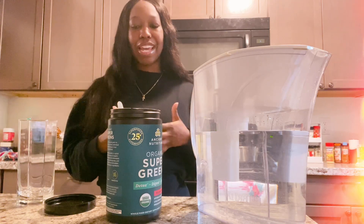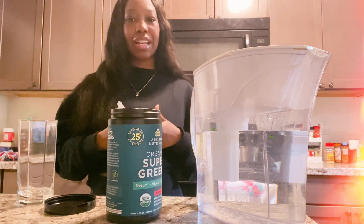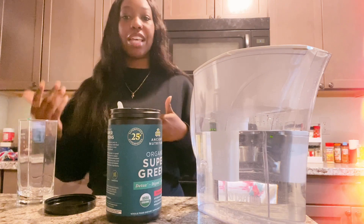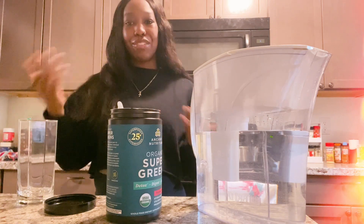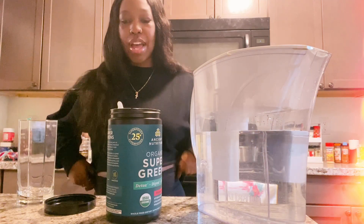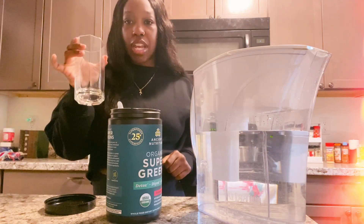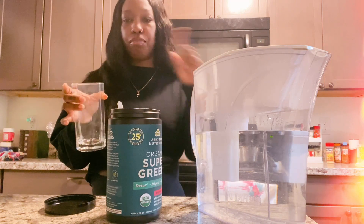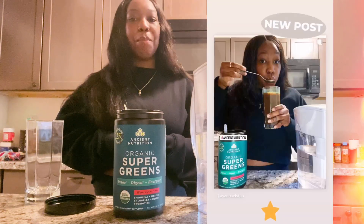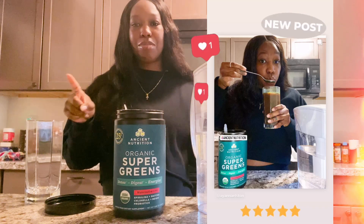I don't necessarily see anything on this list that interferes with my pregnancy right now, and I just want to try it to see what it tastes like. I'm probably not going to drink the whole thing, but I do want to at least have a sample to give you guys a good review. I'll let you guys know over on Instagram — be sure to go follow me over there.